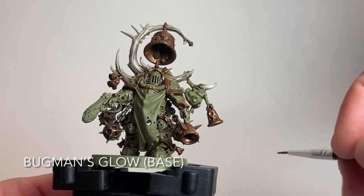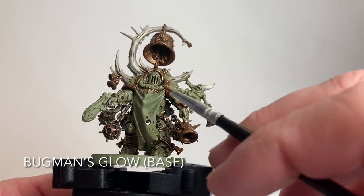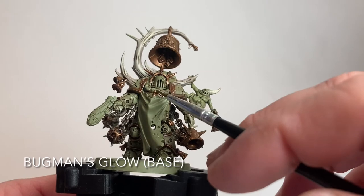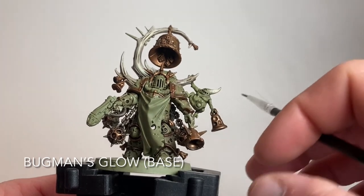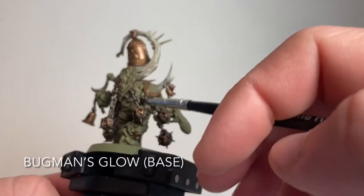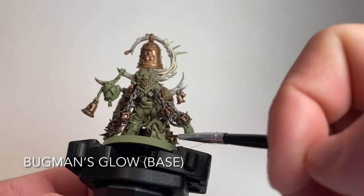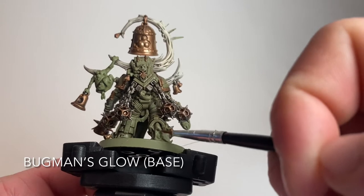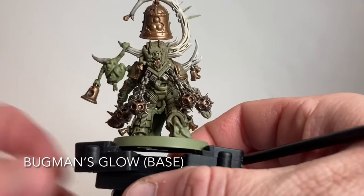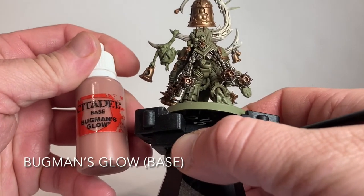Now we're going to start working on all of the fleshy bits. We're going to do the tubes on both sides of the central piece, all the fleshy material, the tentacle down below, the slimy tentacle bits at the bottom, the ones on the leg, and the entrails - all of that is going to get done with Bugman's Glow. We'll do that now and be back in a few minutes.